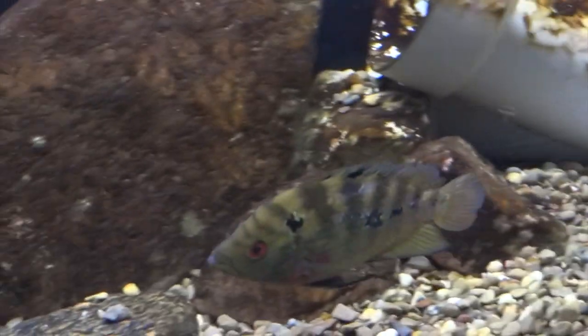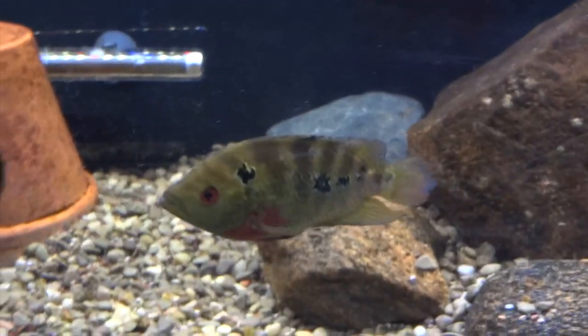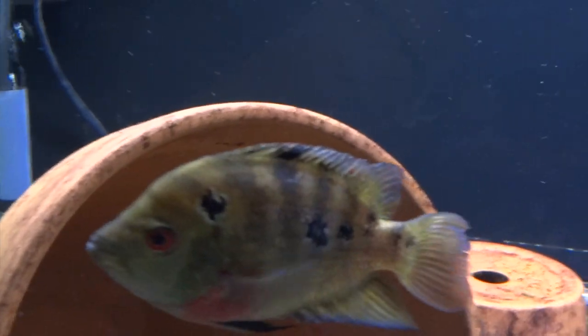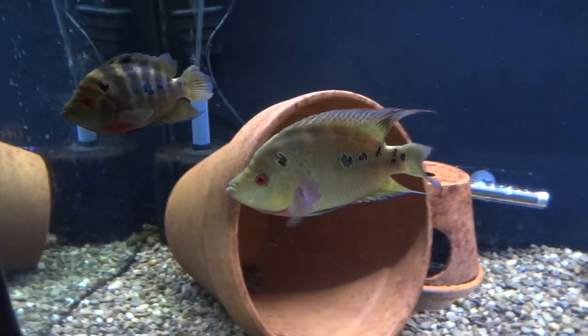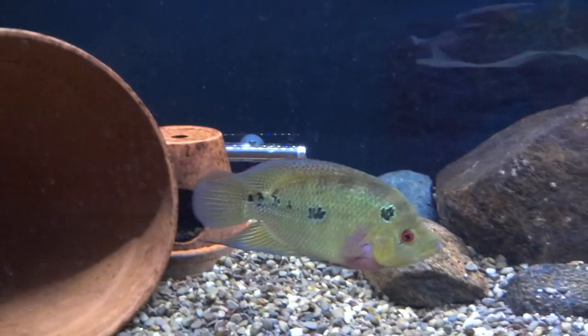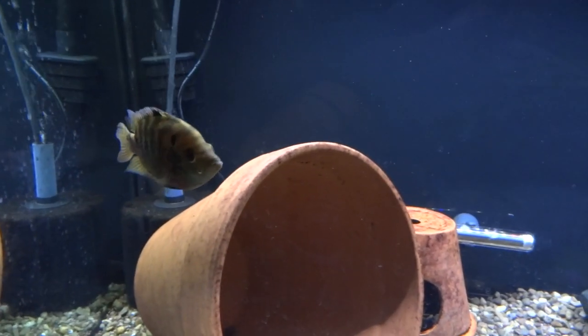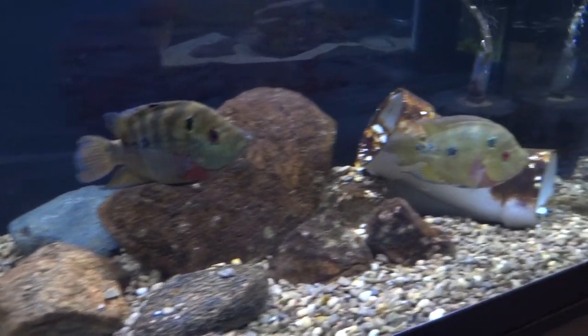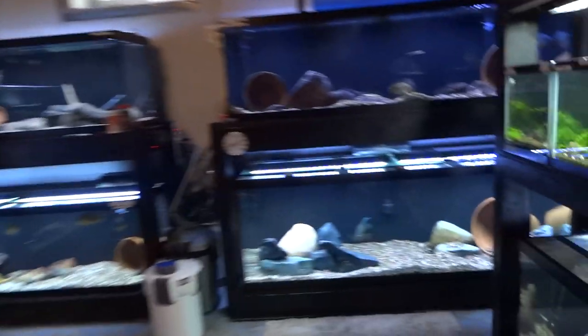The trimac tank down below — they spawned for me once. I actually pulled some fry, but after I did that he went crazy on her and beat her up pretty good. I just pulled the divider yesterday and she's already barred up, showing a lot of interest in him, and they seem to be getting along so far. She's still missing a bit of her finnage from when he beat her up. Next time they spawn I'll probably just leave the fry in there, since pulling them — even just half — seems to be what caused the problem.